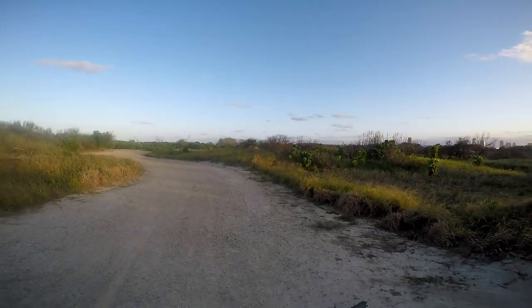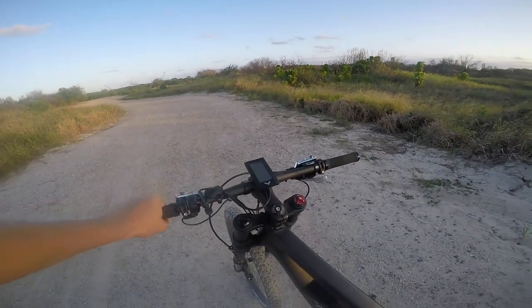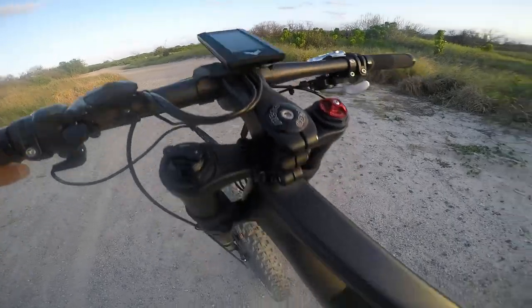Hey, how's it going? It's Eric from eBiking Now, and today we have this monster, the Calibar Carbon Wraith.